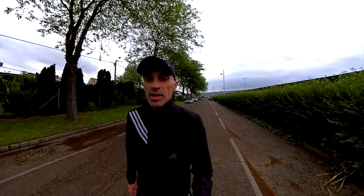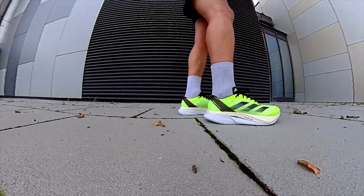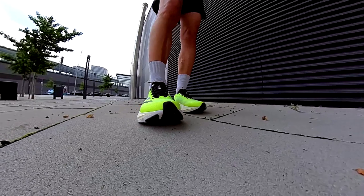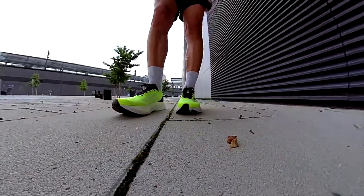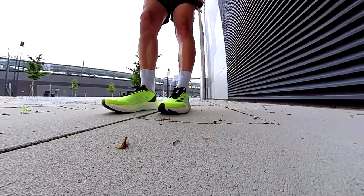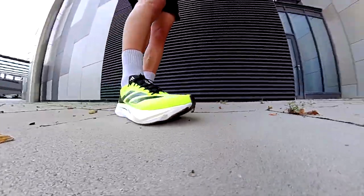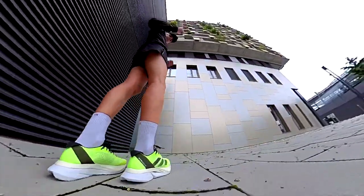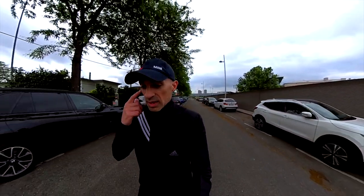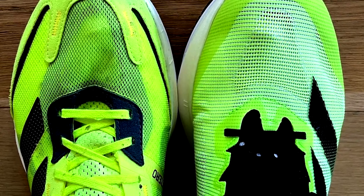Upper now. The upper is totally different as well — different mesh, different shape, and also not that much upper material on top like in the previous version. Much more room in the forefoot. In terms of sizing, it might be that half a size less could fit better. In terms of fit overall, I would not say there is an improvement; at least in my opinion I like the previous version more.